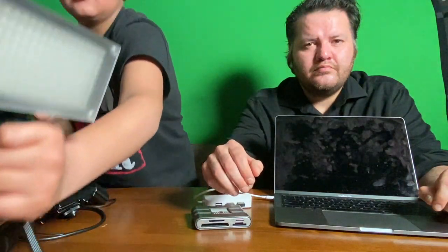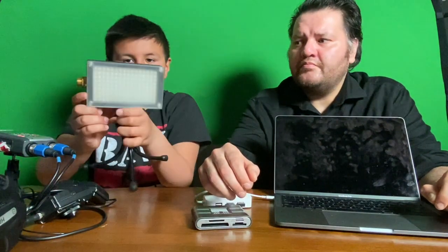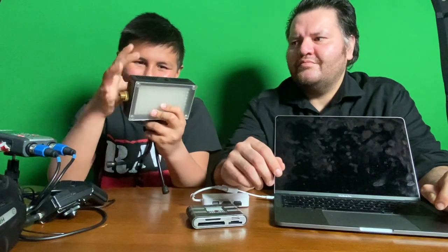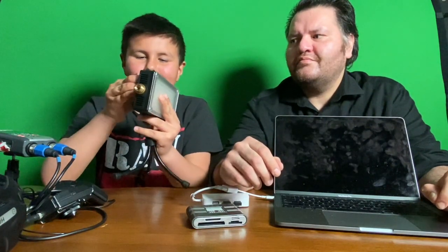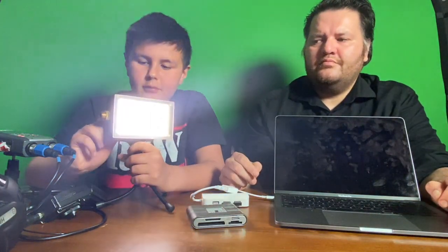I'm going to show what happens when we start taking little lights out. I'll turn off this light — it's called a Luma Hawk, it's a really small light. The battery comes out and clicks in. It lights up very well and it has different settings.